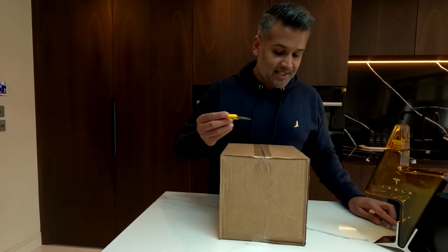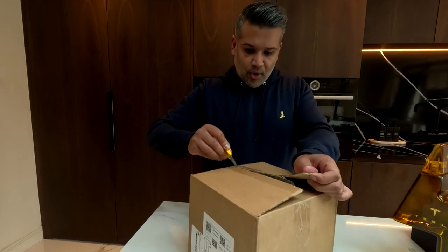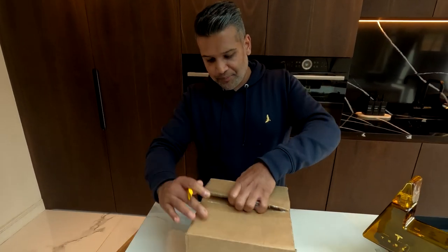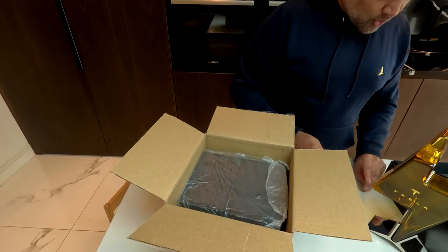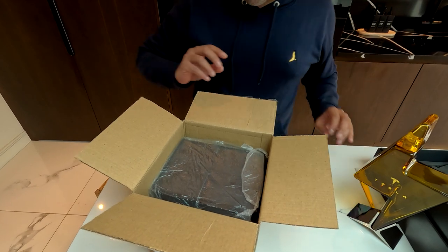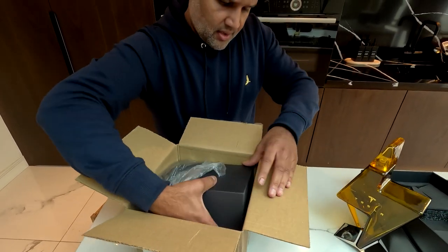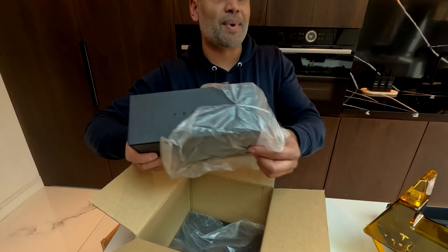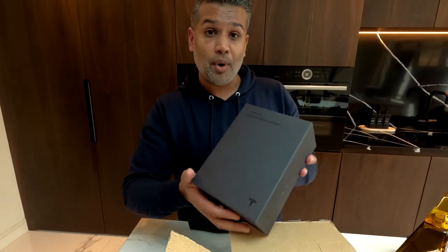The next thing I got was the sipping glasses. I've just got the decanter there, and let's open the sipping glasses to see how they are. They came in a box like this. I've actually ordered two of them because I wanted four glasses in total — you get two in a pack.